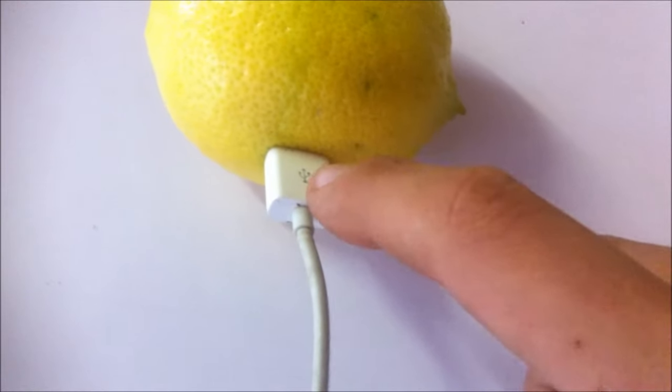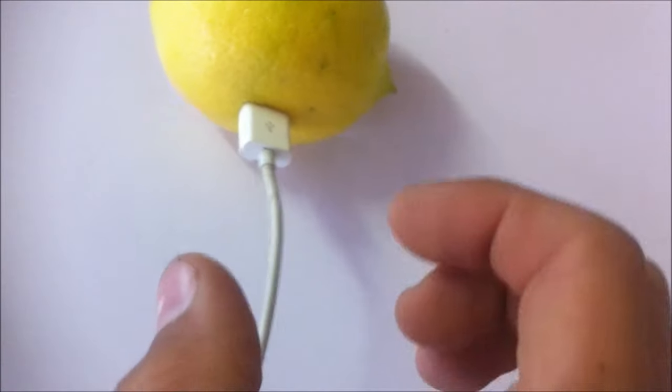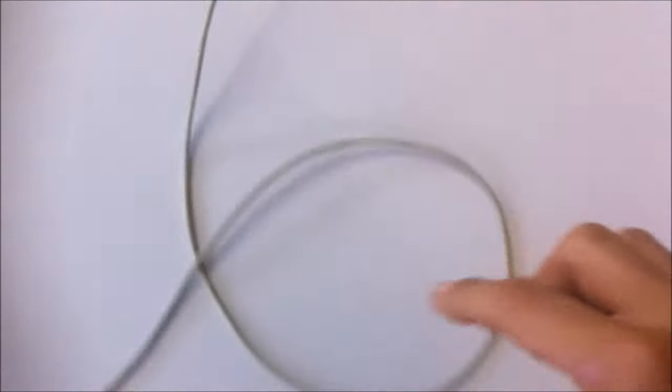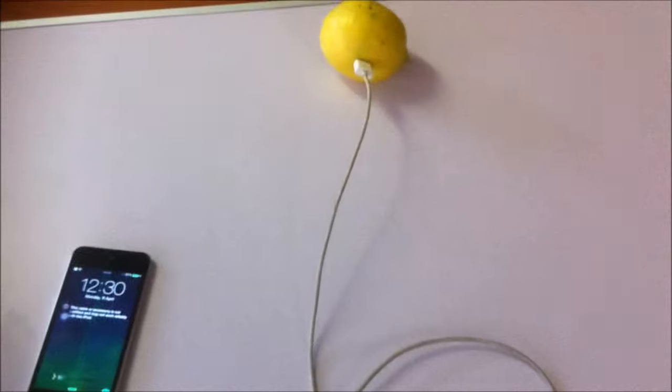Essentially how it works is the electrodes inside the USB stab into the lemon, the acid inside creates a chemical reaction which allows for the creation of electrons. That's basically how it works. Hopefully you guys enjoyed this video — please subscribe for more life hacks and all that kind of stuff. Thanks for watching.